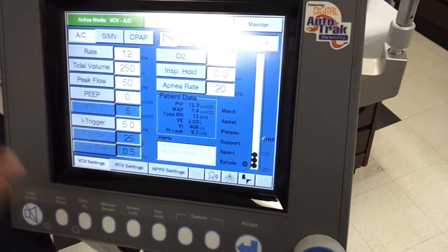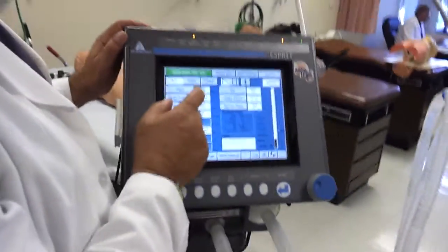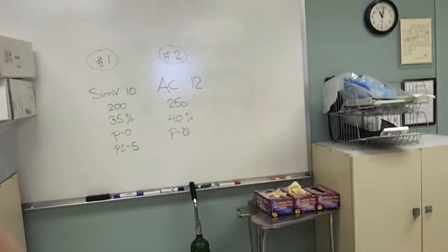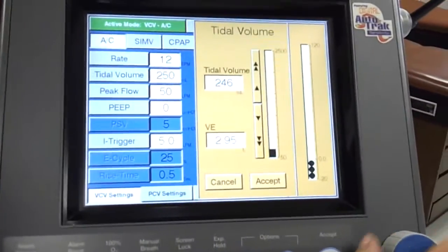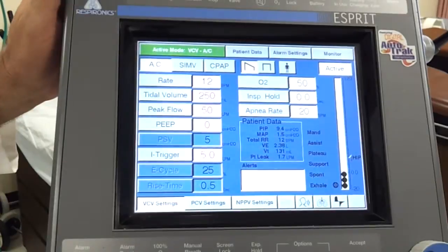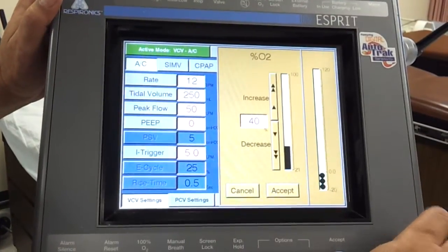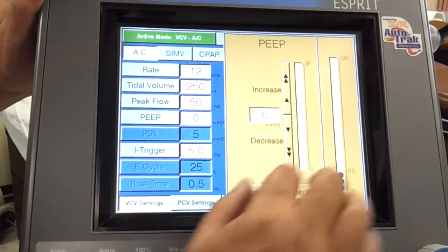So we're on volume control. I need to put in my doctor settings. Let's say the doctor's orders are assist control 12. I'll go up here and go with AC — it's on AC. Rate of 12, accept. Tidal volume of 250 — I hit tidal volume and put in 250. You can either turn the knob or hit these little arrows to go up and down, whatever you prefer, then hit accept. Forty percent FiO2. And a PEEP of zero — so PEEP is zero. So those are all my doctor settings.